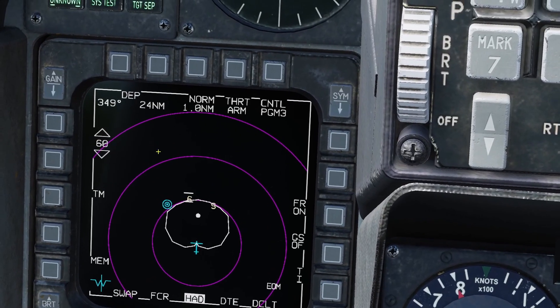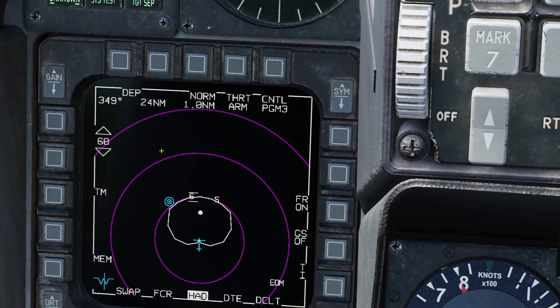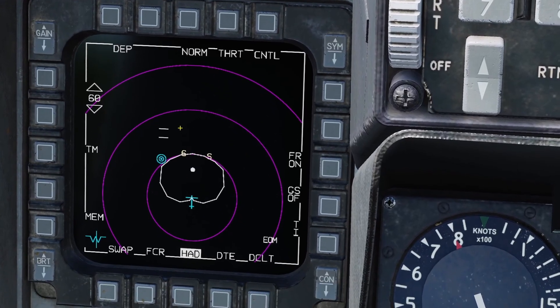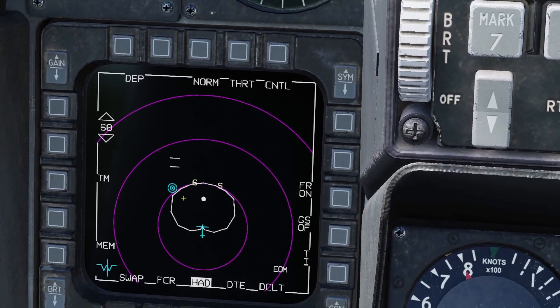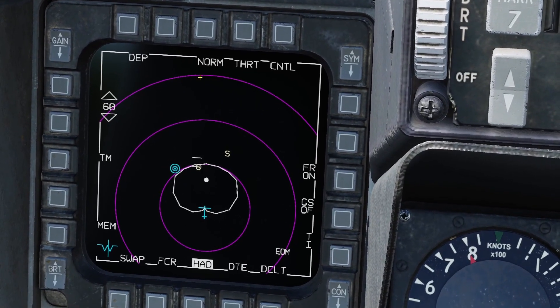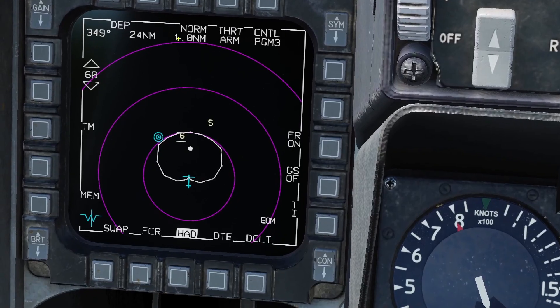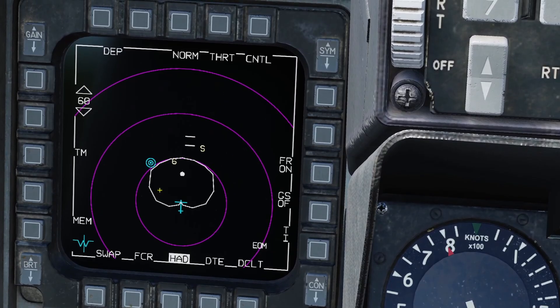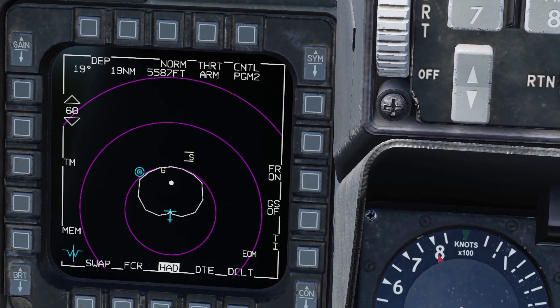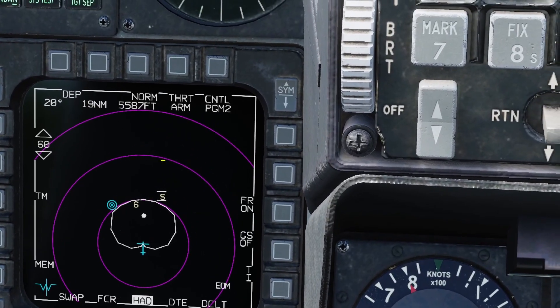If you hover over one of these guys you're going to see 24 nautical miles and 1 nautical mile. Basically for each SAM site it has an oval, and inside that oval the SAM site could be anywhere within there. These two distances are the lengths of the oval — 24 is the length and 1 nautical mile is the width. Since the search radar is PGM 2 the oval is a little smaller: it's 19 miles and 5,000 feet.